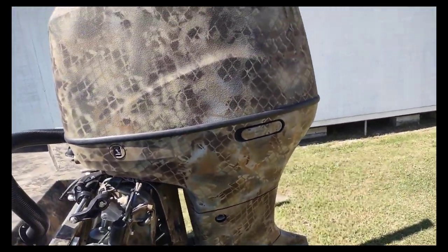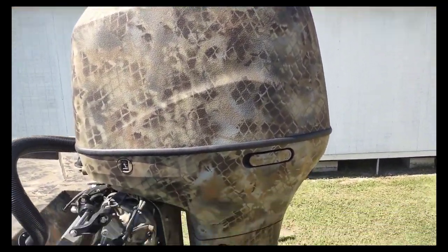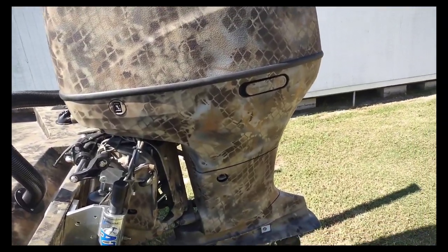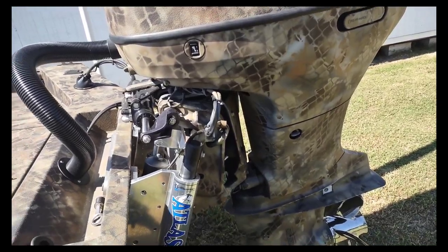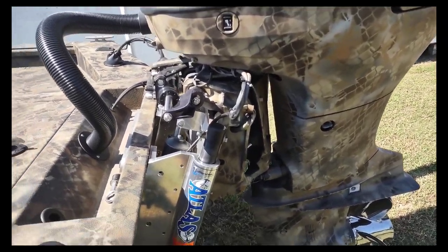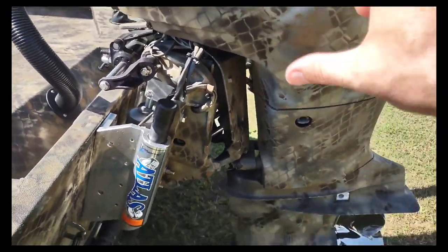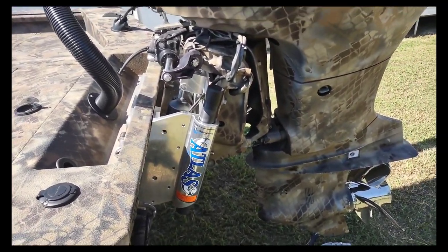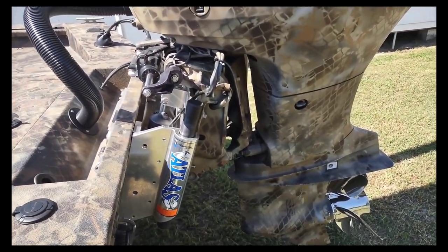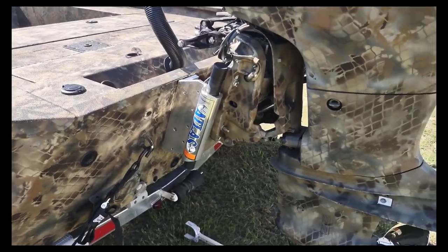This is a 200 Suzuki — I am six feet tall and it is taller than me. Big. It's really quiet, and I really like that — not trying to make a ton of noise at three in the morning when you're getting to your spot. It has the Atlas jack plate so you can raise it up and lower it down. The dealership and online say it only needs 11 inches of draft. We will find out because we hunt some shallow spots.